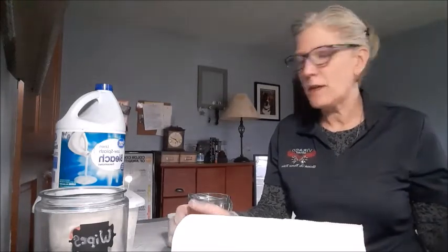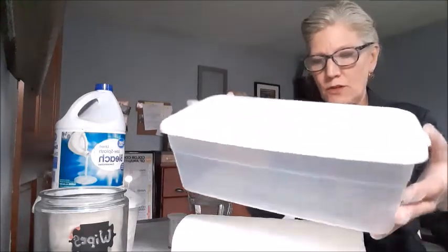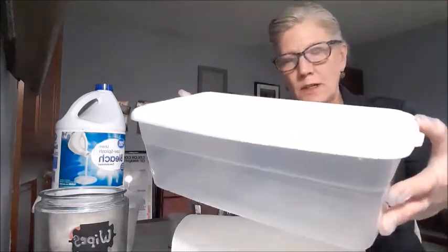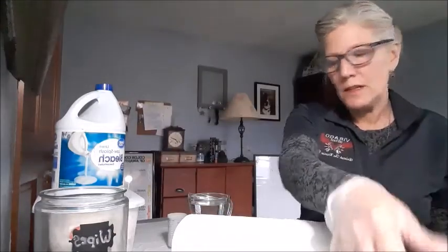The first thing you need to do is find a container to put your wipes into. I've used a couple of things I already had around the house, from either the dollar store or somewhere like Walmart. You can also purchase containers on Amazon — they pretty much cost less than a dollar a piece.